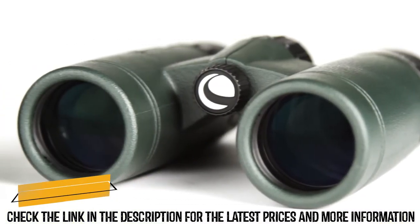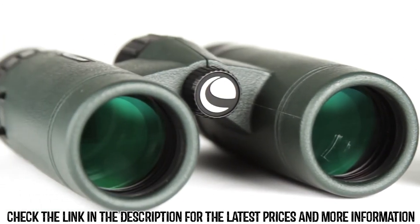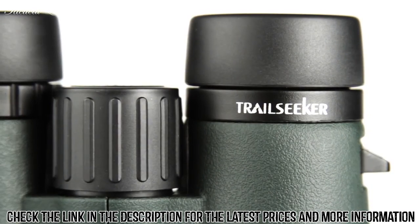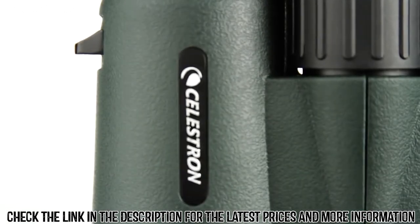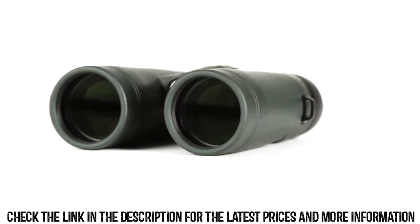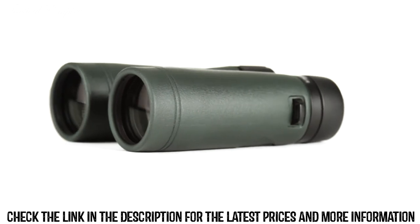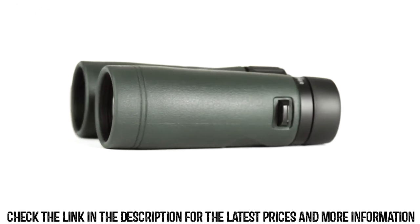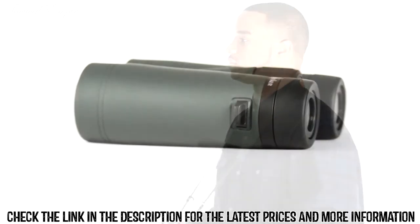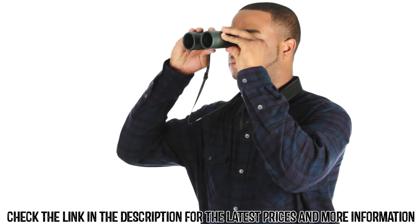Hit the trail confidently with the full-featured binocular that doesn't compromise on quality — Celestron Trail Seeker. Trail Seeker offers superior views and a wide assortment of features not always found on binoculars at this price point. Fully multi-coated optics coupled with phase and dielectric-coated BAK4 prisms allow for maximum light transmission through the entire optical path while minimizing internal reflections, making Trail Seeker a great choice for the dim hours of dawn and dusk.